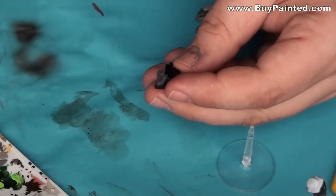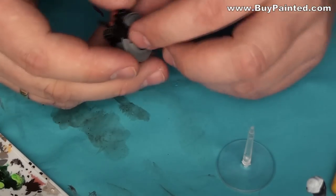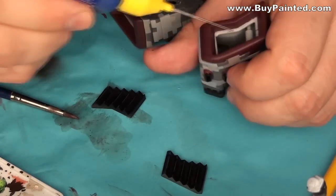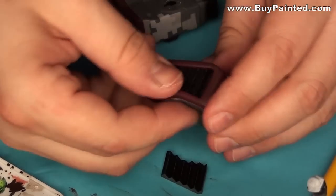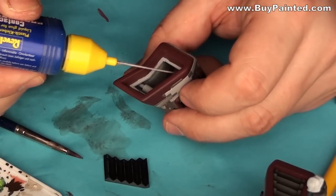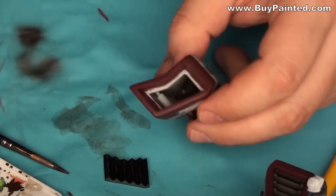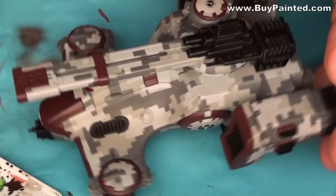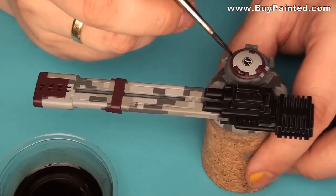I assembled the model. I applied oil wash to the model.